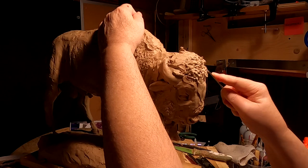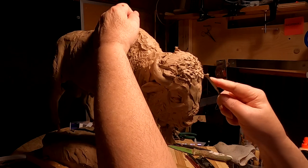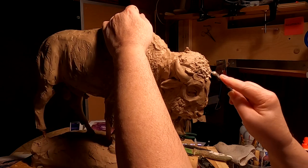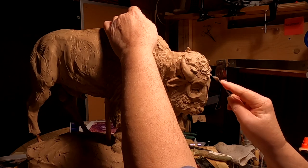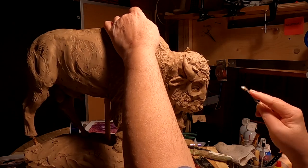I've got to be real careful because these deep recesses are going to make it very hard for the foundry to make a mold of it and cast it. It's not going to make it impossible — it's just going to cost more money, because every time they have to work harder to do something, it costs the artist money.